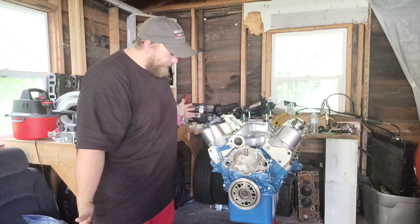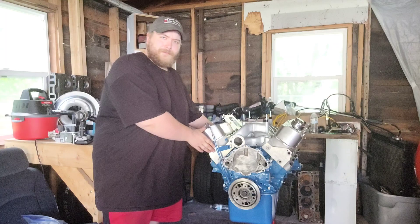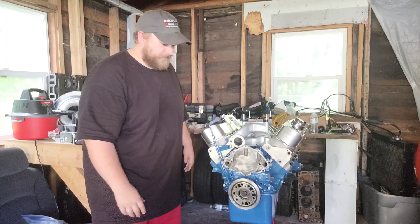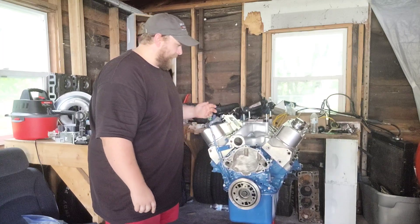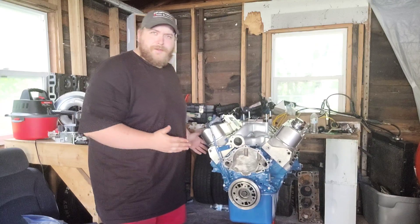Look at how close we are to having a complete engine! Well, except for the fact that the cylinder heads aren't bolted down, the oil pan's not on for good, this only has four bolts locating it and needs to come back off, the intake is just sitting here — but we're getting pretty close.